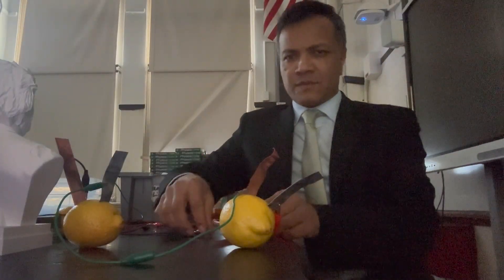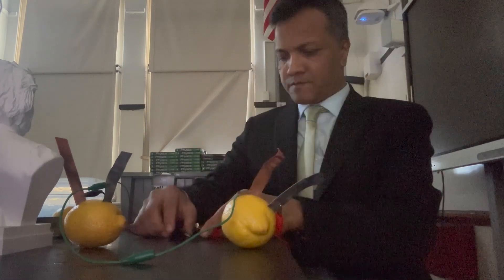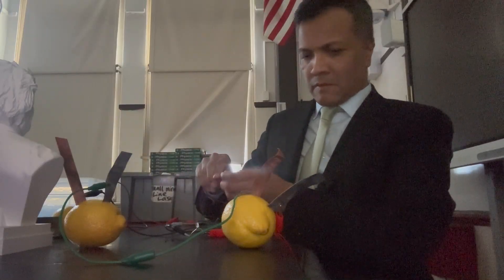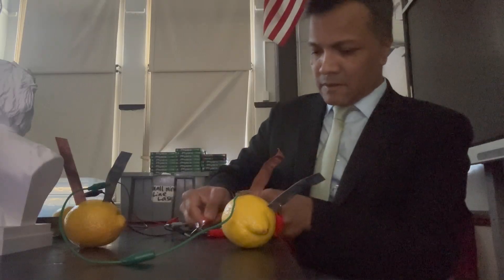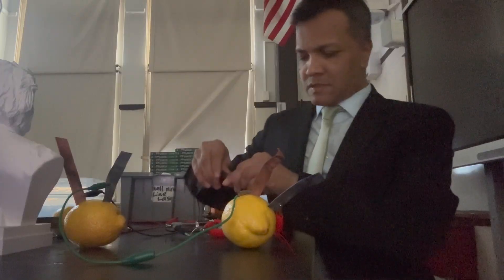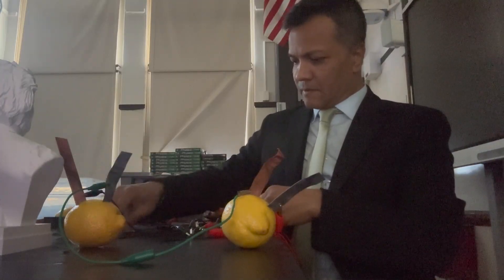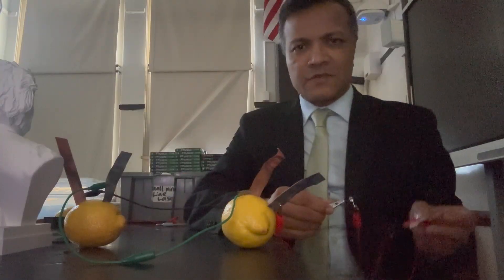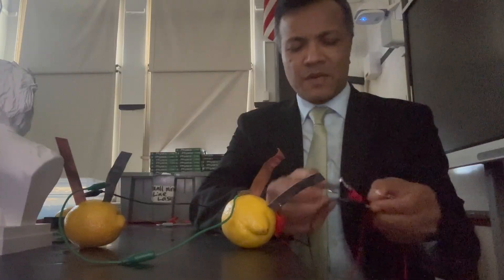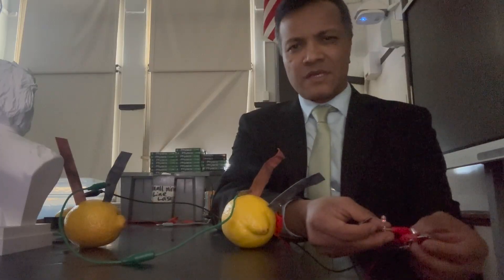Now with lemons — we're going to use two lemons instead of three. This is the series circuit with one light bulb. You can see the brightness, a little bit — not much. The small leg is negative, the big leg is positive. You can see the brightness really increases in parallel. It's not as bright as I was hoping because there are only two lemons, but if I increase the number of lemons, the brightness will go way up.